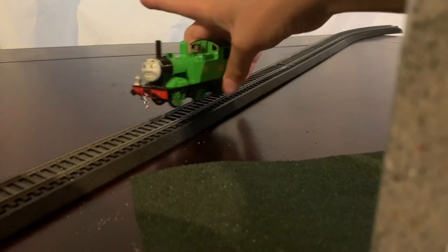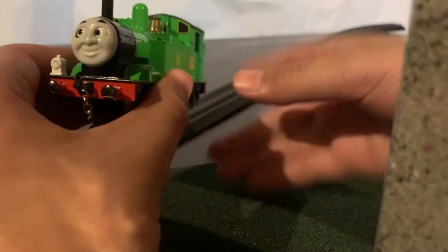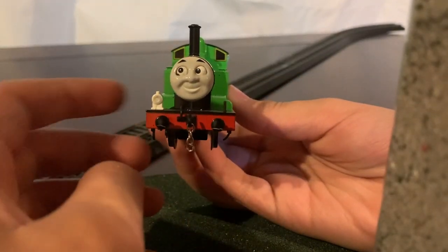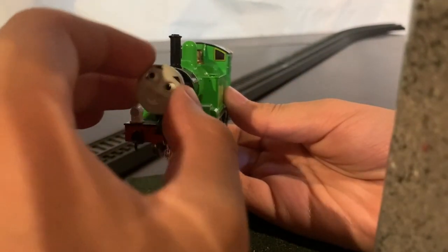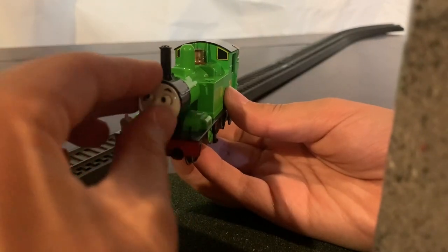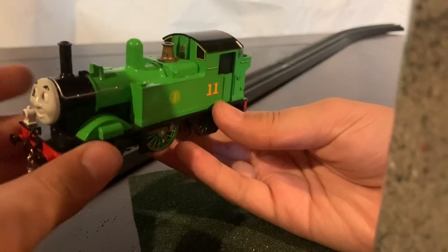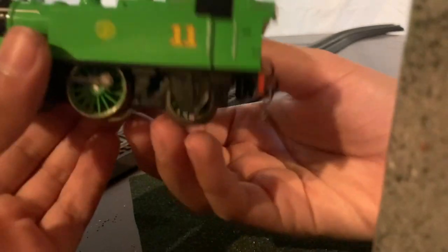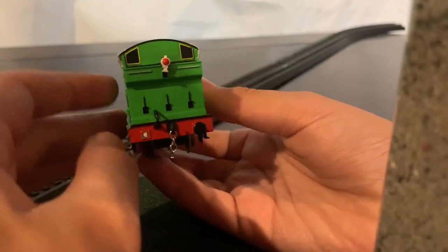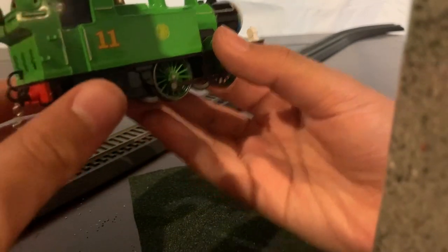Let's get to Oliver. This is my Bachmann Oliver. He has a chain coupling, and his lamp was right there. His face can basically move wherever he wants — I can move it in any direction. On the sides I have done slight weathering, but you can't really see it until you get to the back of the model. He has a chain coupling and his back lamp was missing, but that's okay. That's pretty much all of Oliver — let's get into the next engine.